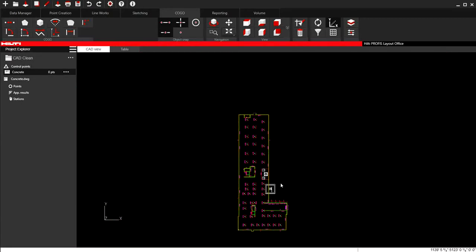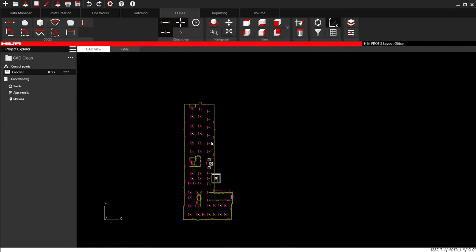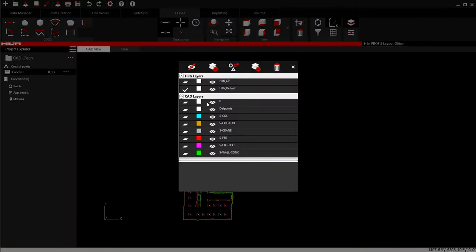What the Profis Layout Office software does is, if you have a CAD file, you can delete items on it and prepare your CAD file by cleaning some things up. Another thing you can do is remove some layers. You can click on a couple of layers and just hide them even before you put them in. These layers are still going to be available for them to adjust on the tablet, but you can do that if you need to.